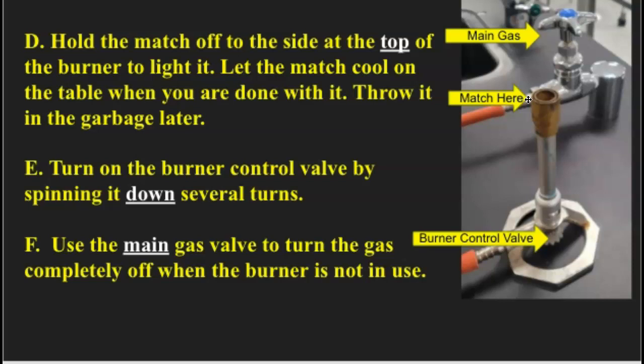Letter E: turn on the burner control valve by spinning it down several times. The first thing you do, after you've got your goggles on, is make sure the valve is all snugged up, and then once you get ready to light it, you spin it back down. Part of the reason you don't want to over-tighten it is because you don't want to strip out the fine brass threads — that will ruin the Bunsen burner, and they're kind of expensive. Also, you have to hold the match with one hand and spin the valve with the other, so if you snug it up too tight, you won't be able to open the valve.